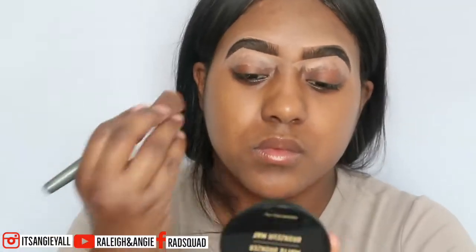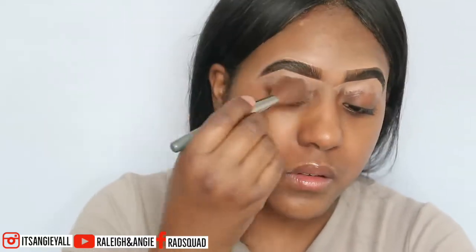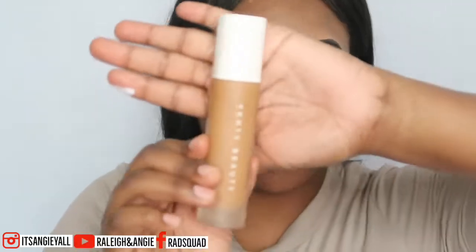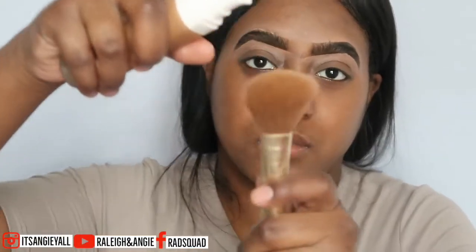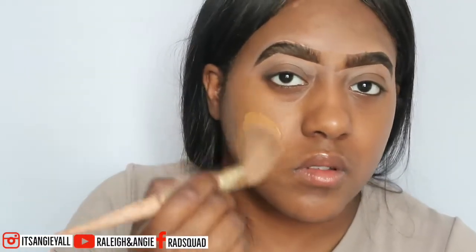I'm going to take a little brush and blend it. I don't remember the name of this brush, but I'm just going to blend and blend and blend — this is key. Then I'm going to go in with my favorite foundation. The only problem with this foundation is when I got color matched in New York, I think she gave me too light of a color. So I'm going to blend this with my typical Everyday Matte Poreless Fit Me Foundation in 355.